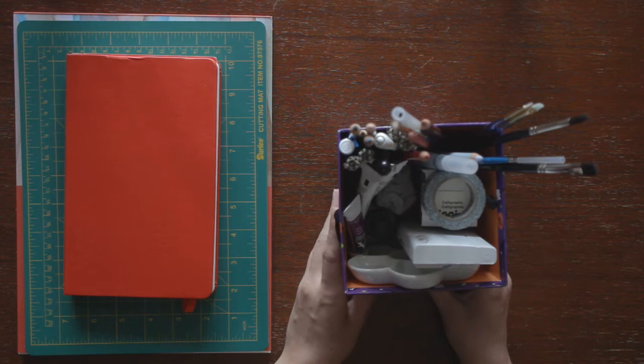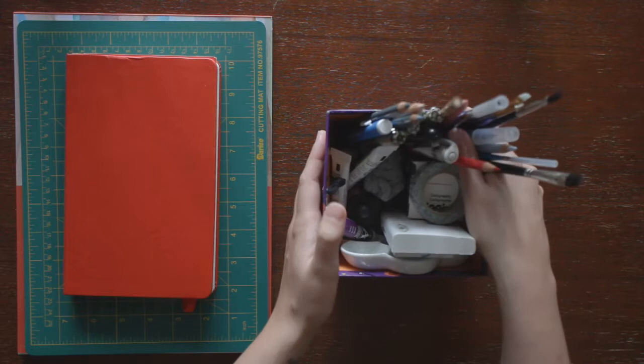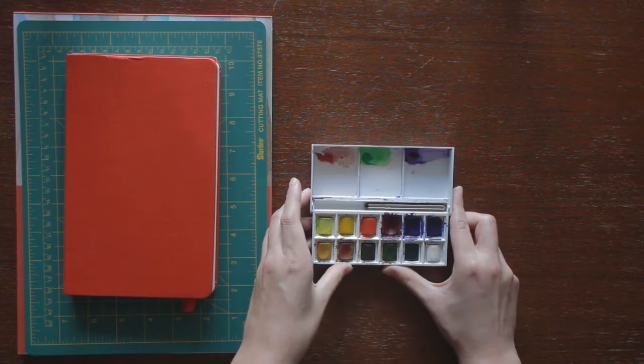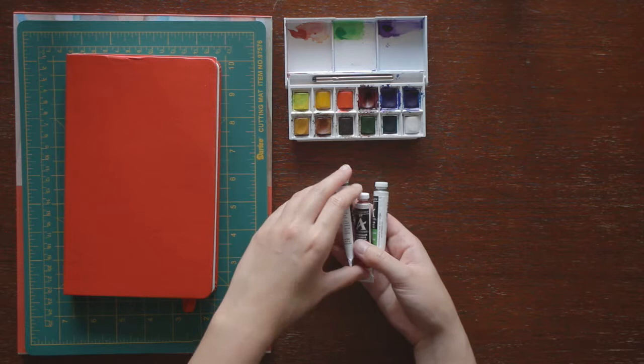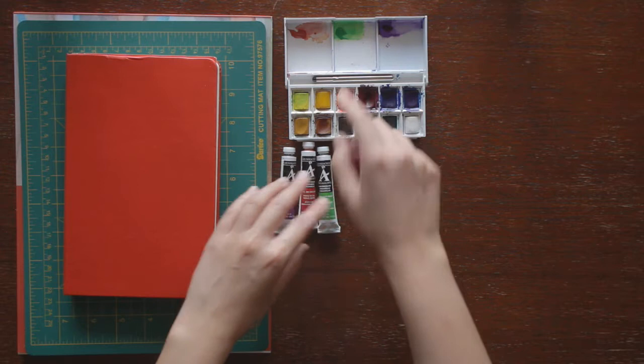Now for the actual watercolor supplies. I put it all in this cute little Halloween-themed box to keep track of it all, but I'm just going to pull it out one at a time and show you. These are the first watercolors I ever bought — it's a Winsor & Newton Cotman 12-pan travel set. It also comes with this teeny little brush, but I don't really use it. I also got these Grumbacher paint tubes for colors that weren't in this set. That's what you see up here in these mixing palettes.